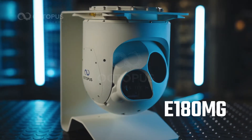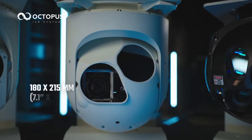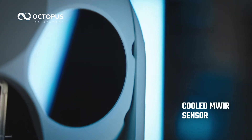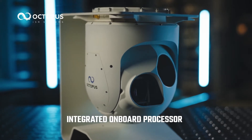Octopus E-180MG, a payload camera system unmatched in capabilities in the smallest possible size and weight. High-performance 4K electro-optical sensor and laser pointer. Cooled mid-wave infrared sensor and laser rangefinder, all built into a lightweight magnesium frame with integrated onboard processor.